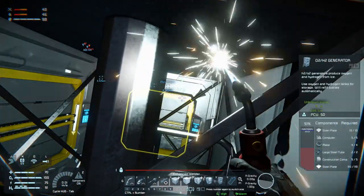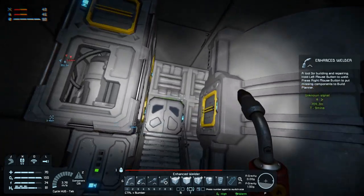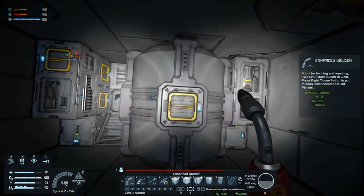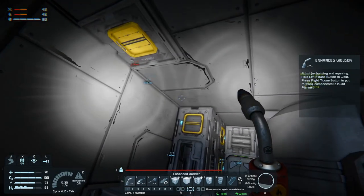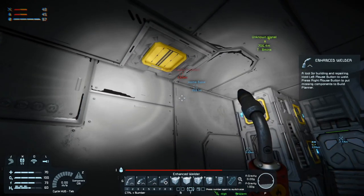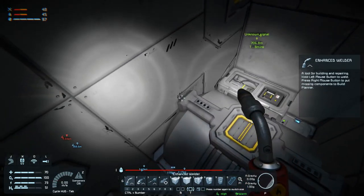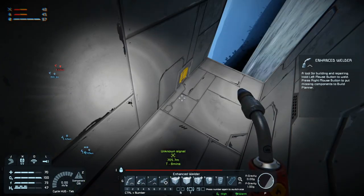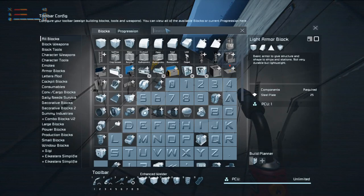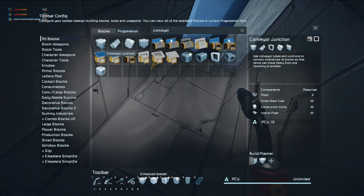Then you're connected to the generator. We need to connect the generator to everything else somehow, or the tank. We'll have to come out here. Some conveyors — we need one, two, three, four, five, six, seven, eight, nine, ten — then back there. We need a lot of those conveyor tubes.